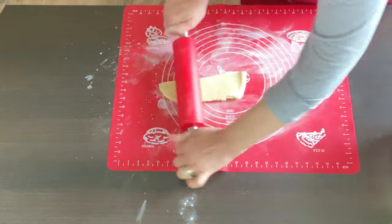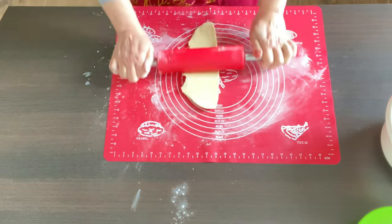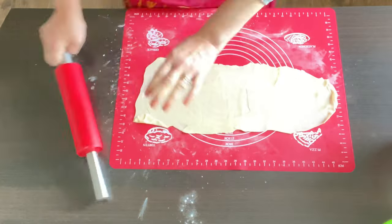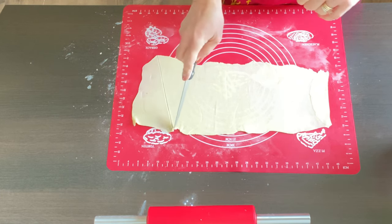Just roll out a very thin sheet of dough — roll it as thin as you can, it's almost transparent — and then cut it into triangles.